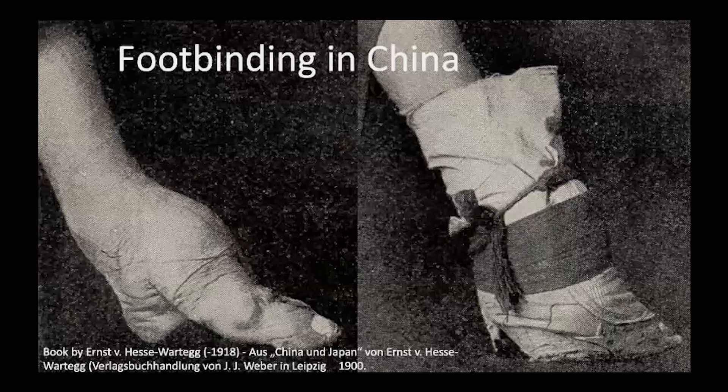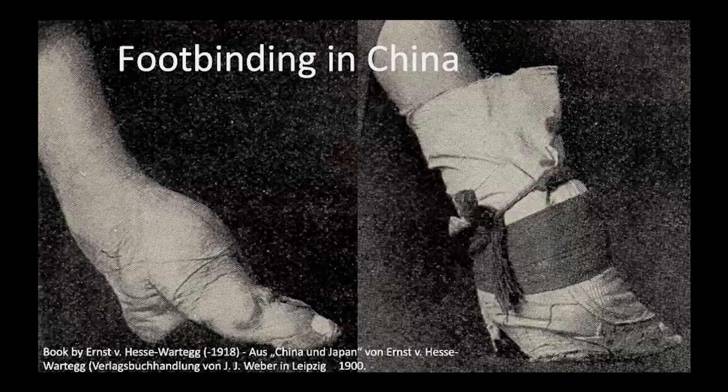This presentation is about foot binding in China. The custom lasts just under a thousand years, starting in the Tang or maybe early Song dynasty up until the end of the Qing dynasty in 1911. By the end of this period, our estimates are about 85% of Han Chinese women were or had been bound at some time.